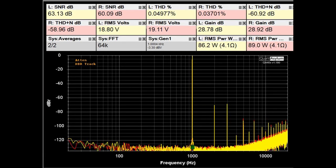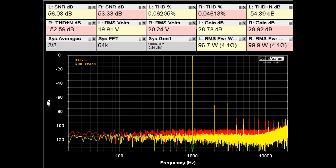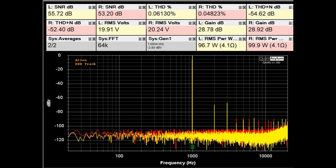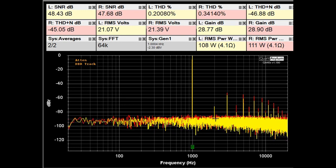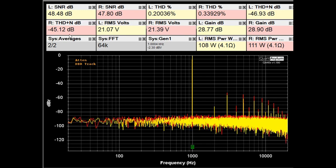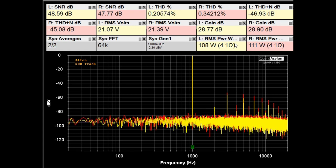Right now I've got the AO8 Pro putting out between 86 to 89 watts into 4 ohms. Our THDs are less than 0.05% and the SNRs are right around 60 dB. Going up a bit more to about 100 watts into 4 ohms, the SNRs have dropped to the lower 50s. At 108–111 watts into 4 ohms, you can see the noise floor increase. SNRs are about 48 dB and THD plus noise is around minus 46 dB. So this thing could put out 110 watts into 4 ohms, and we are drawing about three and a half amps of AC current.